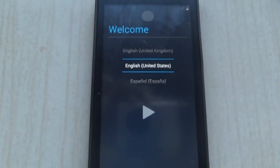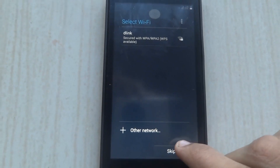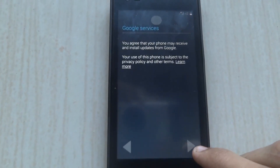Now you'll see that you get the welcome screen. Click on Next. You can set up your Wi-Fi — skip that for now. Click on Skip and then Next, Next. You can add all that later.